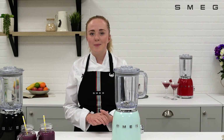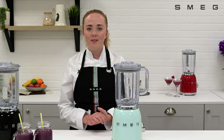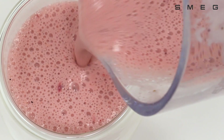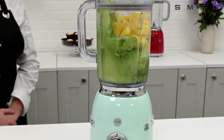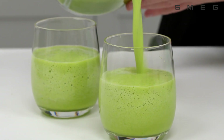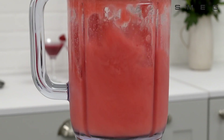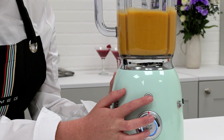Offering 4 different speed settings and 3 pre-set programmes, including the Smoothie function, perfect for creamy and delicious homemade smoothies. The Green Smoothie programme, great for fresh and nutritious juices. And Ice Crush, ideal for refreshing cocktails and summer drinks. There is also a pulse function, great for textured soups and sauces.